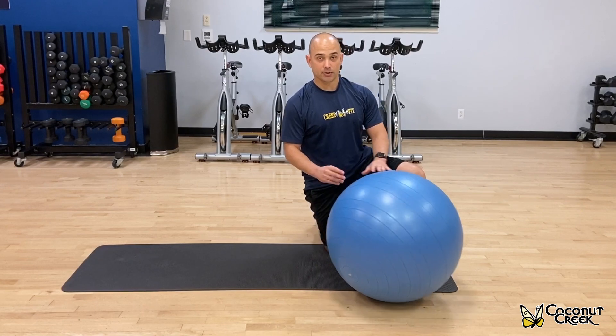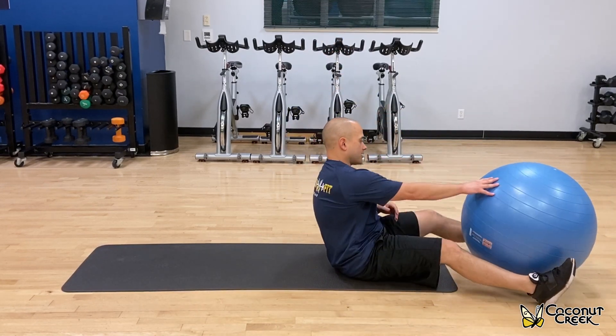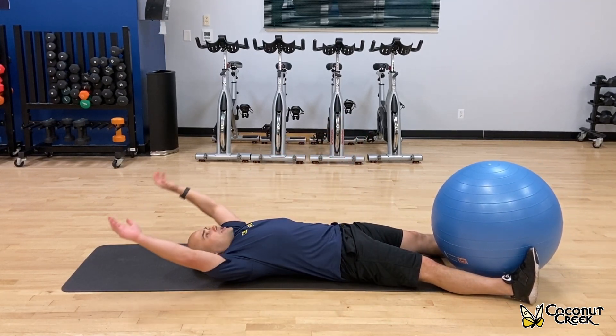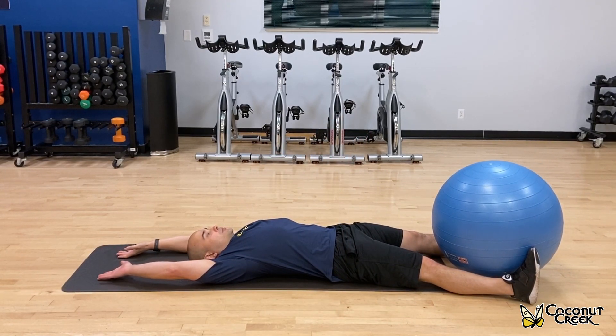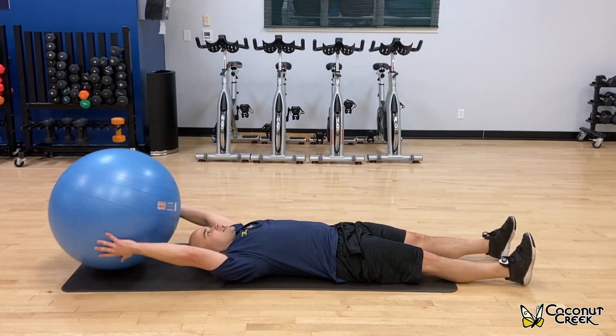So what you're going to do, you're going to grab a stability ball. Go ahead and lay all the way down on the mat. We'll start with the ball by your feet. Arms are going to come straight up. You're going to curl up, bring those shoulder blades up off the ground, and then come back down.